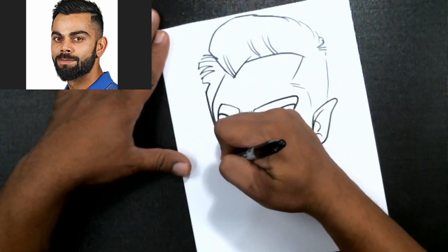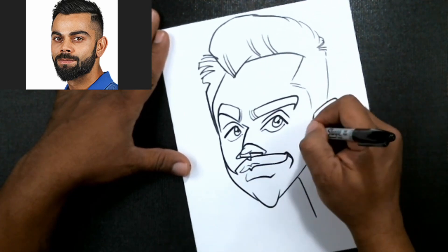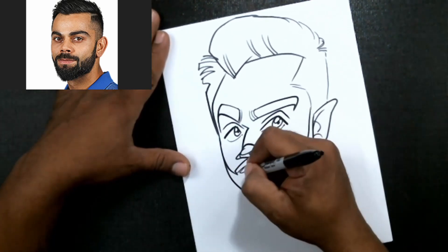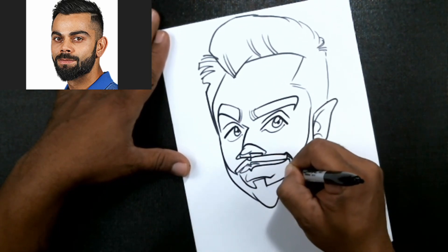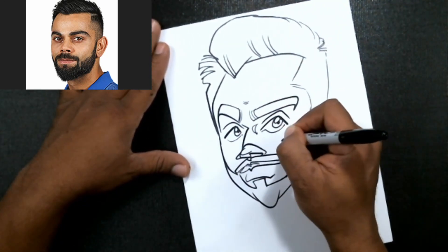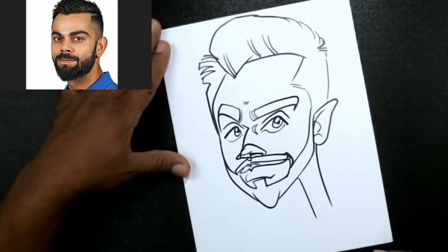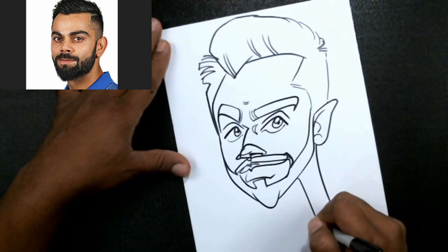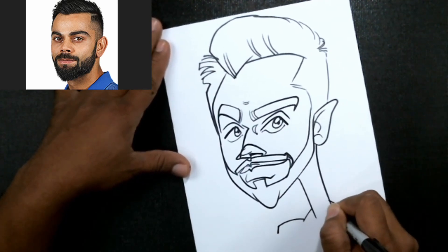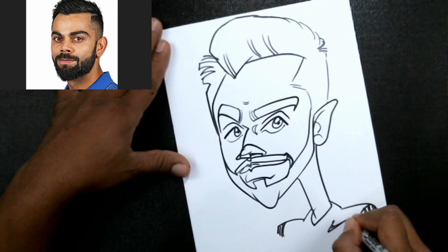Now let's go ahead and put our mustache shape or beard shape — a quick little idea for his beard there. You want to see everything as one big basic shape. Remember, it doesn't all have to be perfect. Don't try to draw a portrait — we're trying to draw a cartoon of our guy. If you draw a cartoon you should be just fine, but if you try to draw a portrait you're going to have a bad day.